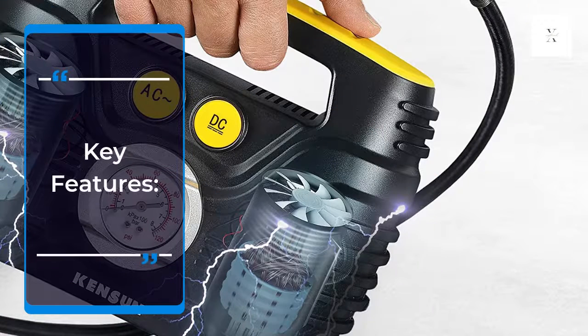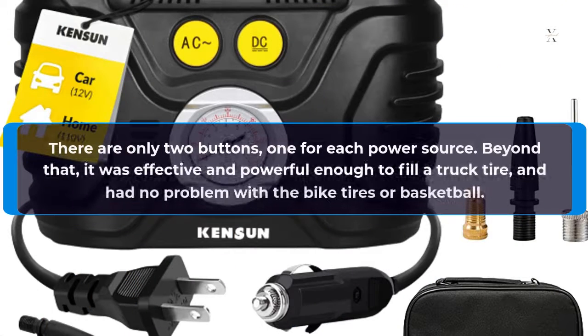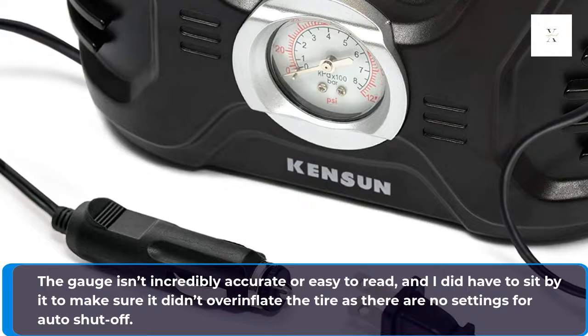Key Features: One of the best features I found in the Kenson Portable Air Compressor is that it's incredibly simple to operate — there are only two buttons, one for each power source. It was effective and powerful enough to fill a truck tire, and had no problem with bike tires or a basketball. The gauge is accurate and easy to read, though I did have to monitor it closely to avoid over-inflation, as there are no settings for auto shutoff.